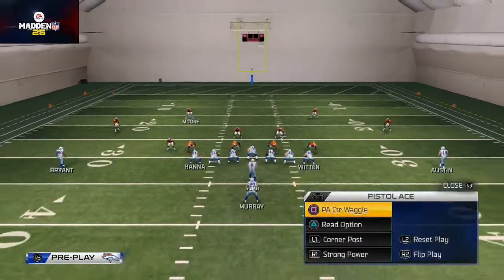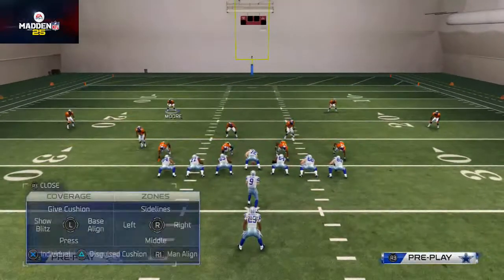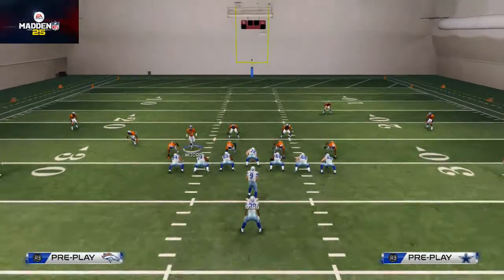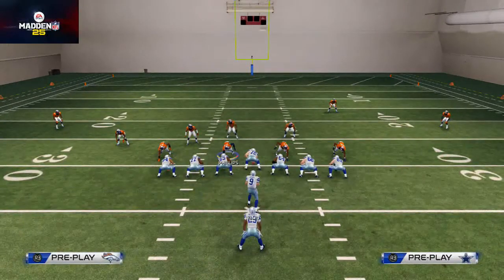If they potentially run it flipped — if you're running it out of the Pistol Ace, which in my opinion is the best formation to run it from — you wouldn't want to flip it. So spread your line and crash them down.